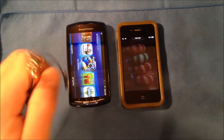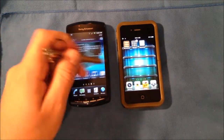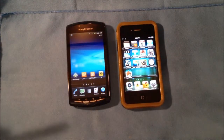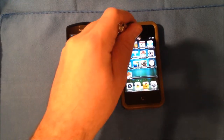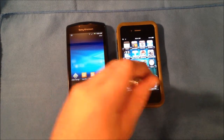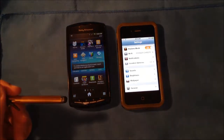Go ahead and unlock both of these and take them both to the home screen. With this, you're able to slide between your different home screens on whether it be an iPhone, a Sony, Android, or any of those devices. Pretty much anything you would do with your finger, you can do with the stylus. It allows you to scroll and do all that good stuff without any problems.